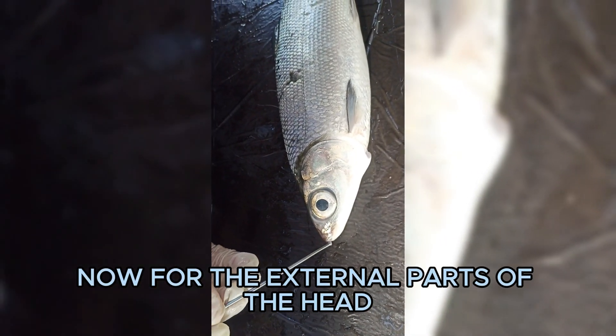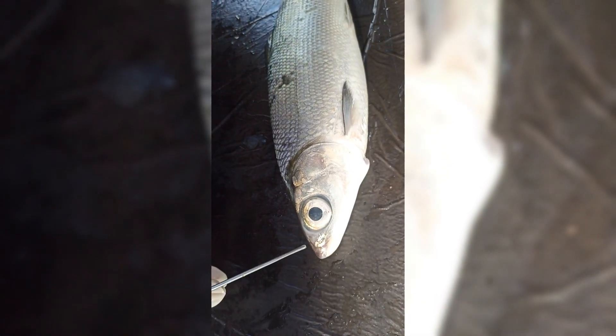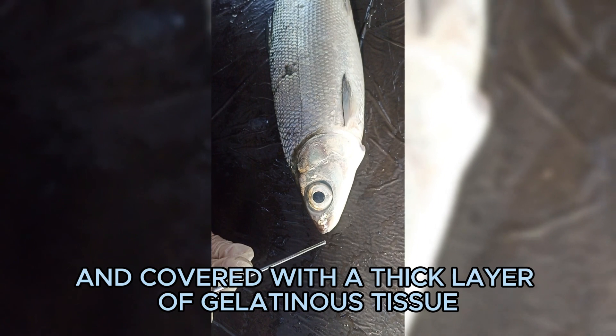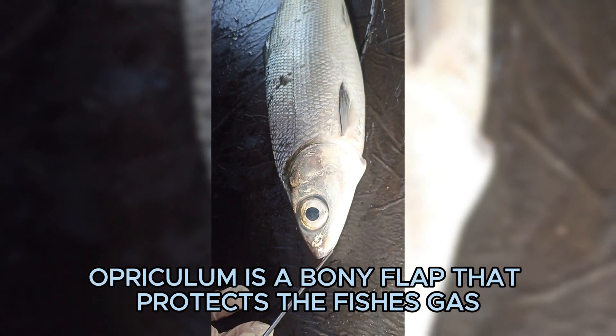For the external parts of the head, we have the mouth, maxilla, mandible, eyes, and operculum. The mouth of bangus is small, terminal, and toothless. The eyes of milkfish are large and covered with a thick layer of gelatinous tissue. The operculum is a bony flap that protects the fish's gills.